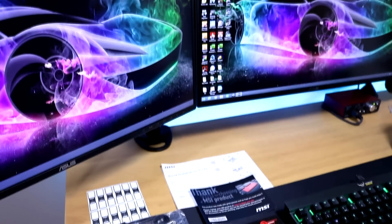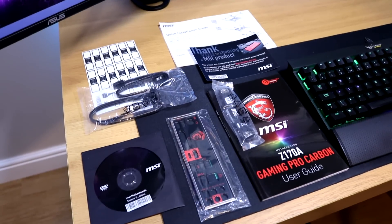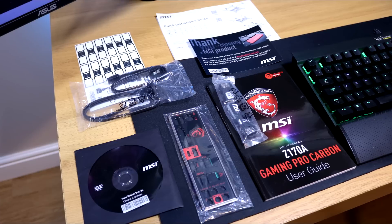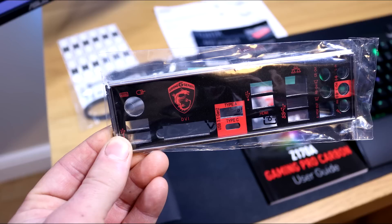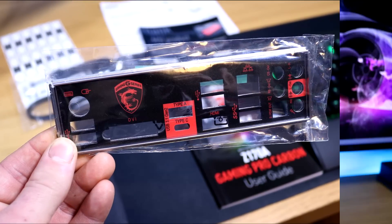Let's start with what's inside the box. You get your normal stuff like your user manual, SLI bridge, SATA cables, labels, a thank you message, quick installation guide, and of course that threaded CD disk. One thing I do love is the rear I/O shield — it's nicely laid out so you know where all your cables are meant to go, with that dragon logo on the back, a nice little touch from MSI.